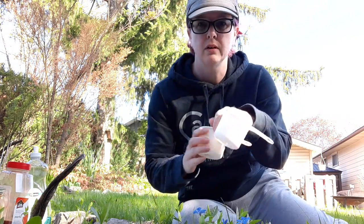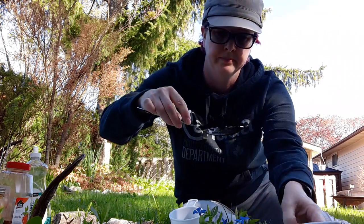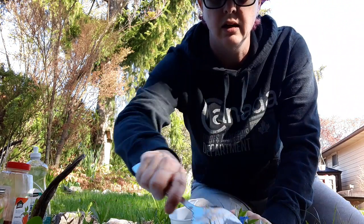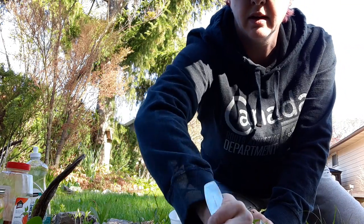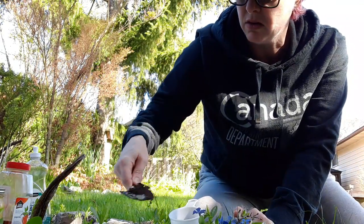Hi everybody, we're outside now ready to try some mud painting. I have some cups ready to go — I'm going to fill up four so I can make four different kinds of mud. We have soil from the vegetable garden, it's like a topsoil kind of stuff, and then we're going to dig some soil from just the backyard here and put that in another cup, so we have soil in all four cups.